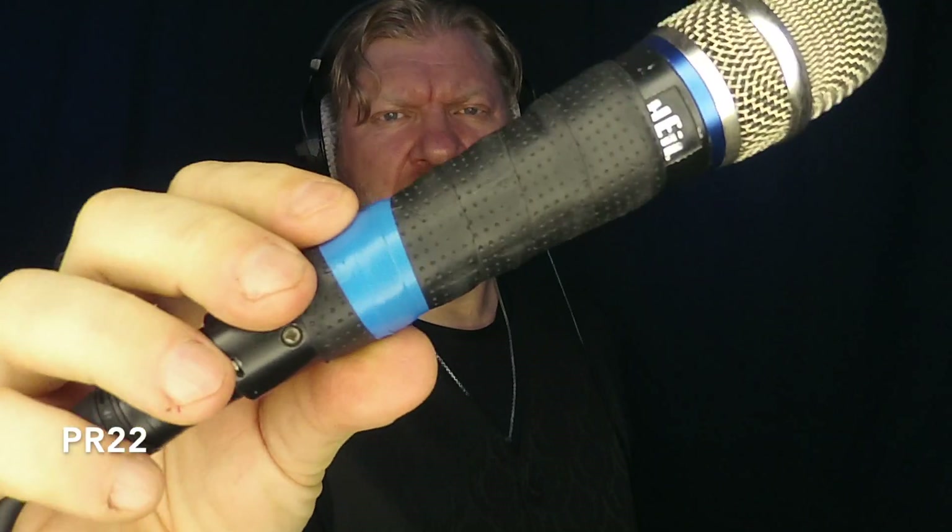Then they upgraded to the PR22, which is here. They did a little bit better work isolating the capsule from the body, and it was really better. But still I had to do some modifications with the handle to get the body sound a little bit less resonant.